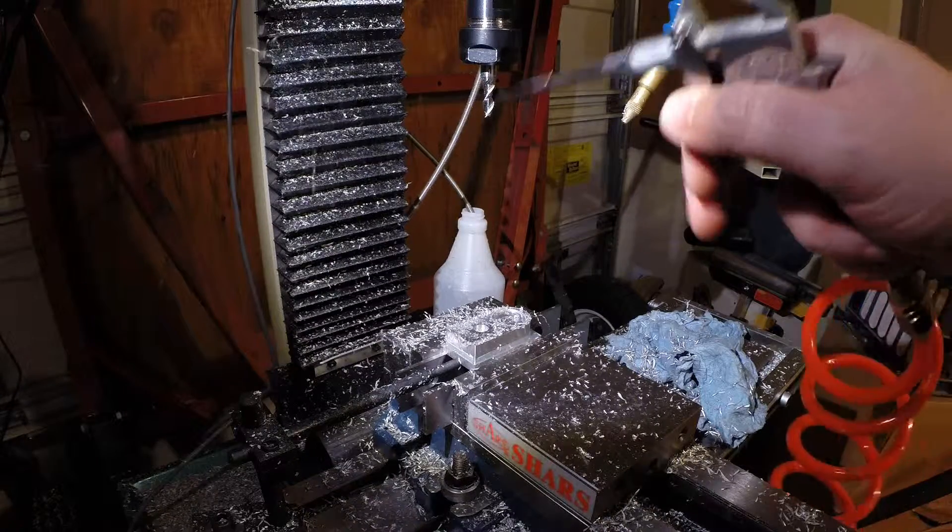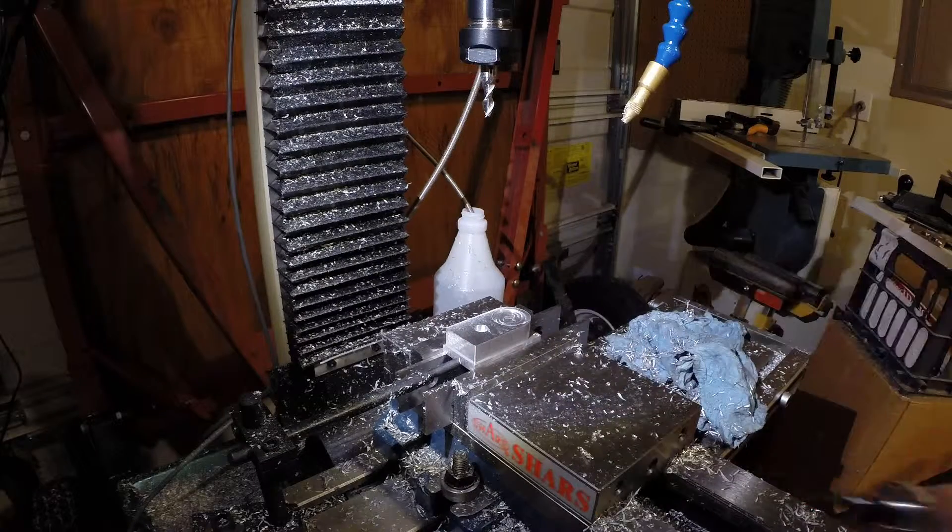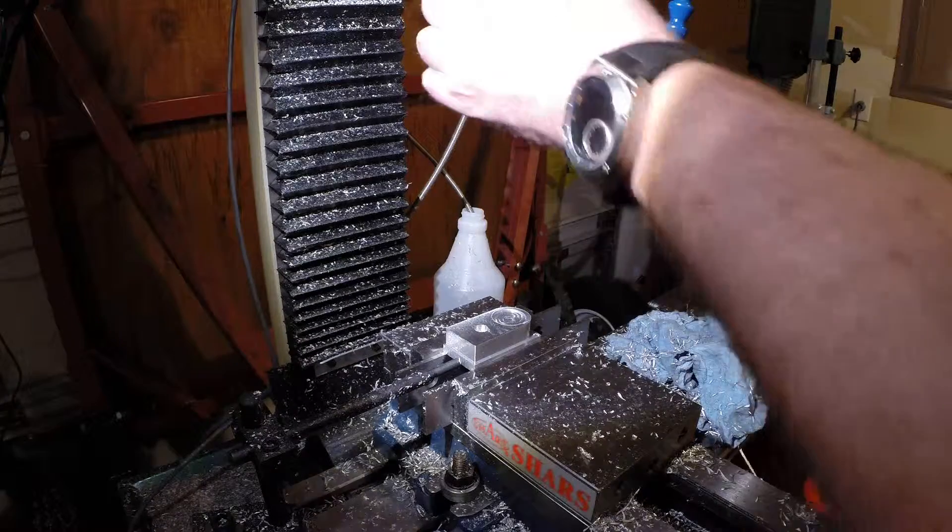Next up is a three-sixteenths inch end mill to bore some deeper holes.